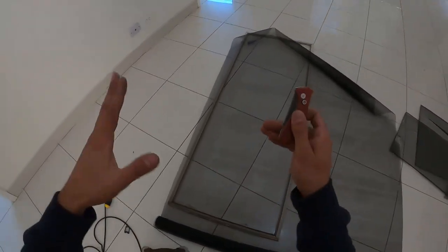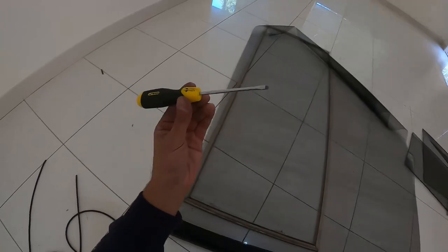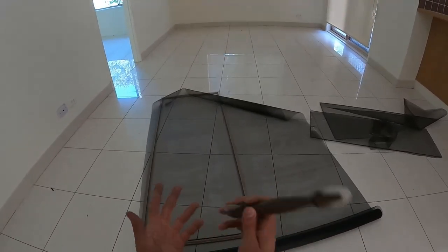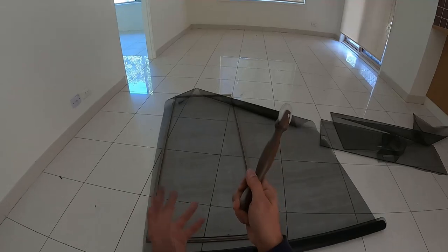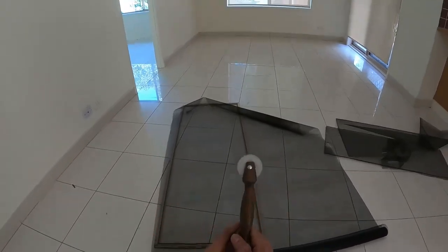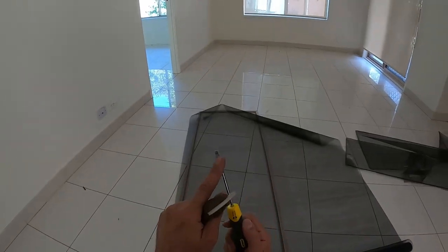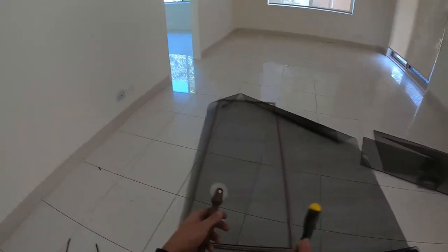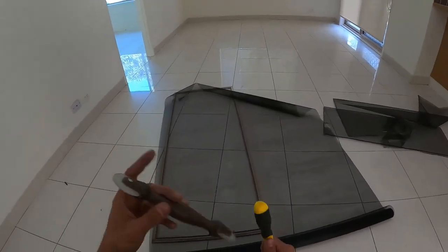At this point we can take a utility knife. The only tools you're going to need are a utility knife, flathead screwdriver, spline roller, and your mesh. Now if you don't have a spline roller, I remember when I was a kid I used to replace fly screens using a butter knife — pointy side up as the flathead screwdriver, and the rounded side as the spline roller. You can get it done on a really cheap budget, but a five or ten dollar spline roller does make your life so much easier.